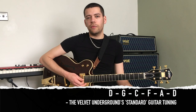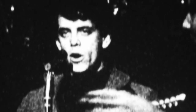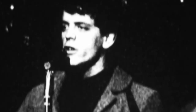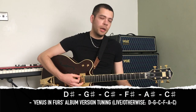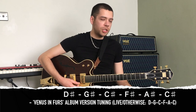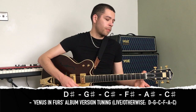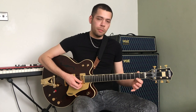The Velvet Underground's standard go-to tuning was D, G, C, F, A, D. The reason for this is that Cale's viola's range was much better suited to that tuning rather than the standard guitar tuning of E, A, D, G, B, E. It possibly also better matched Lou Reed's vocal range, and overall it gave the band a different sound and a much warmer and richer tone on many of their records. The actual tuning used on the album version of Venus in Furs is: D sharp, G sharp, C sharp, F sharp, A sharp, and C sharp — so the same intervals as standard tuning but the bottom string is tuned down two semitones.